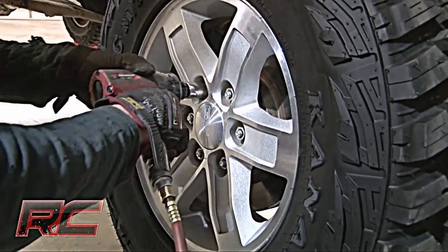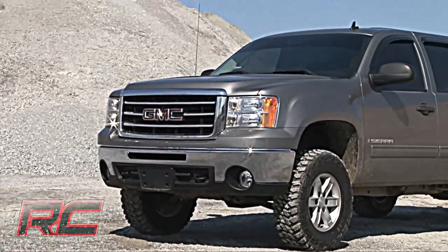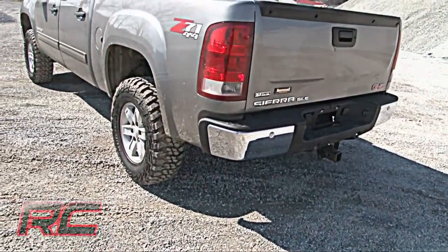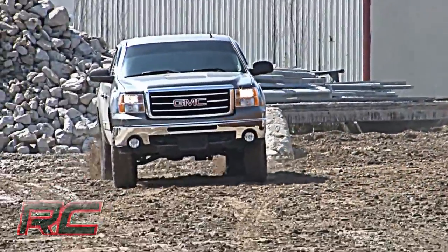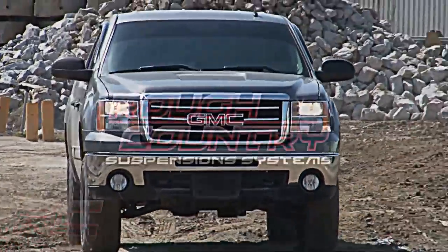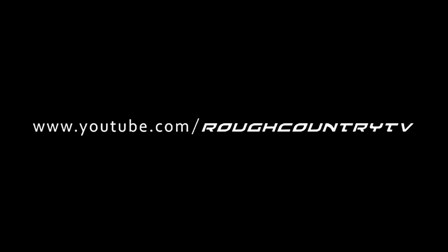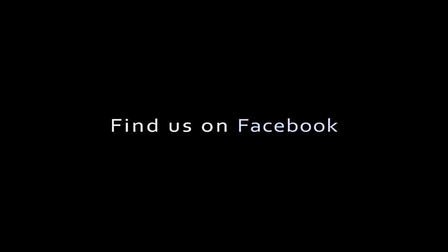Finally, reinstall all four tires. And here she is with the Rough Country four and three quarter inch combo suspension lift kit. If you're interested in having a kit like this on your Chevy or GMC, be sure to check out www.RoughCountry.com. Make sure to like us on Facebook and follow us on YouTube. From Rough Country, I'm Osby, and we'll see you later.